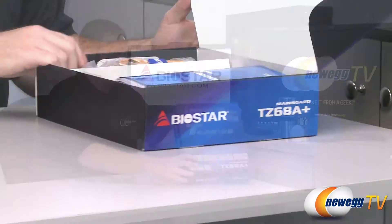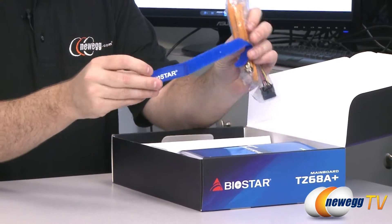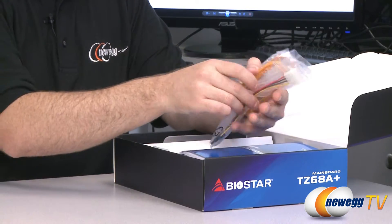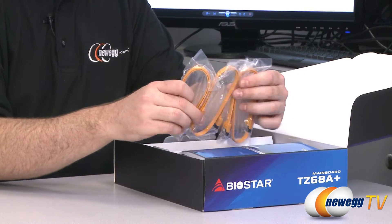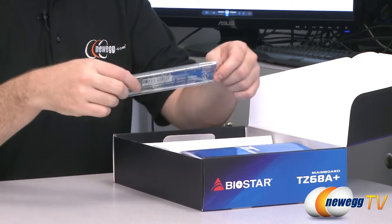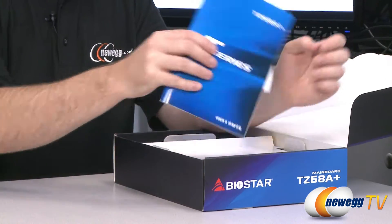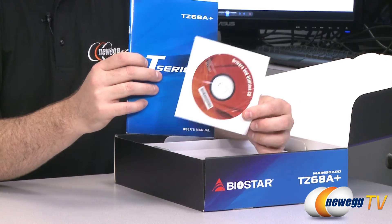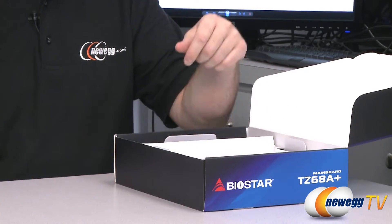Let's start with an unboxing. Inside the box you get a little velcro strip which is holding your Serial ATA cables — you can use that for cable management in your case. There's a little Biostar logo on there. You get a Molex to Serial ATA power connector in case you're short on SATA power connectors. You get three Serial ATA cables; they are yellow with straight plugs on each end. You also get a motherboard I/O shield for the back of your case, and an installation manual along with the driver disk. It's best to head over to the Biostar website to download the latest drivers, but keep that disk on hand during your build.